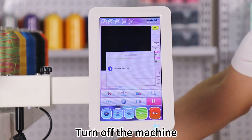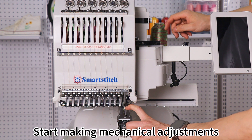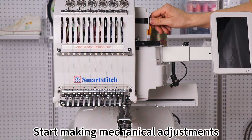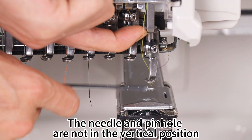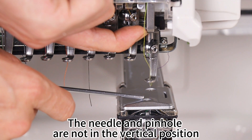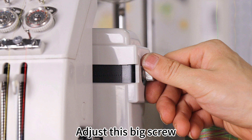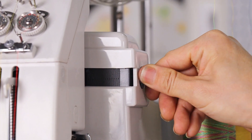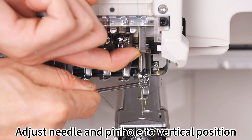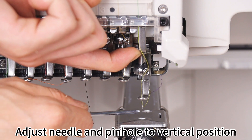Turn off the machine and start making mechanical adjustments. The needle and pinhole are not in the vertical position. Adjust this big screw to bring the needle and pinhole into vertical position.